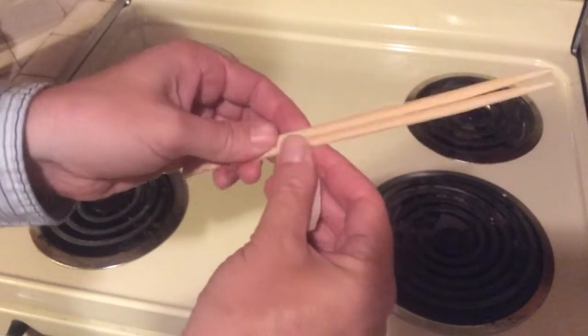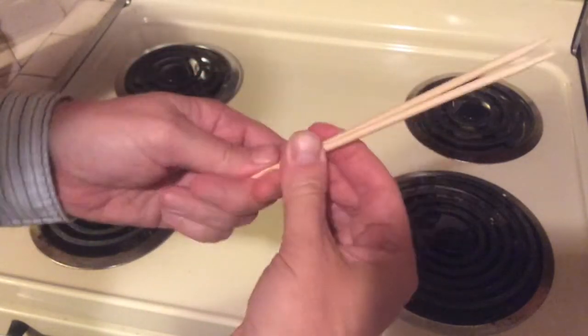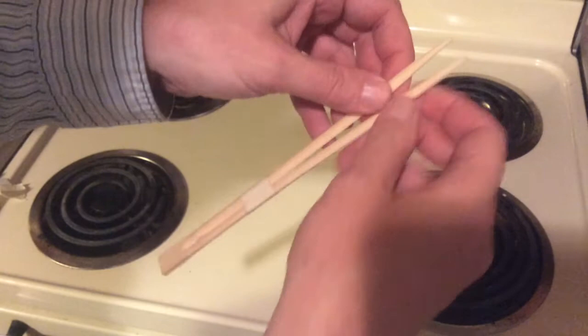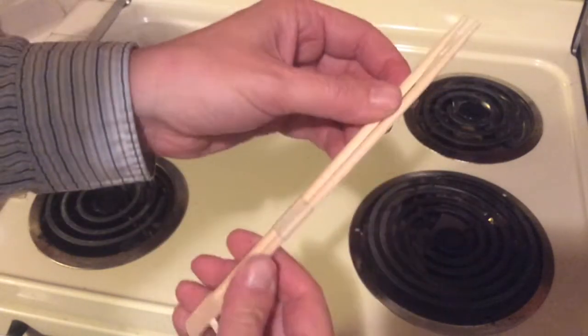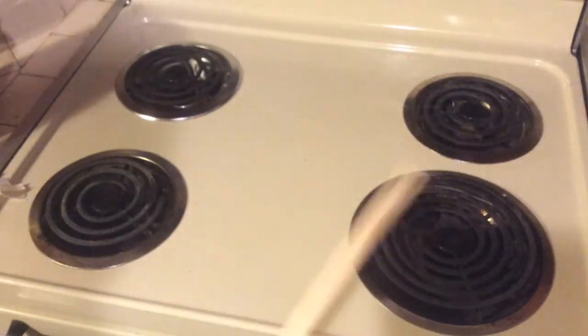Then separate them, and as you can see, you have pressure there. This is going to be very helpful for holding the wick when you're getting ready to make your candle.